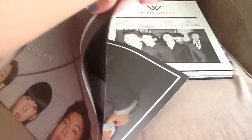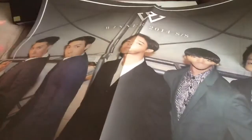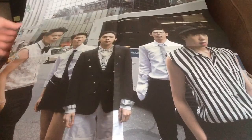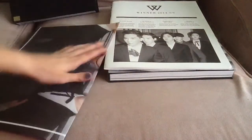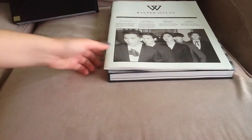It comes with two photobooks and a folded poster — I'll show the poster first. Here is one side. The poster is huge but it's made out of like a newspaper paper quality, so I don't know if I can put it on my wall without damaging it.